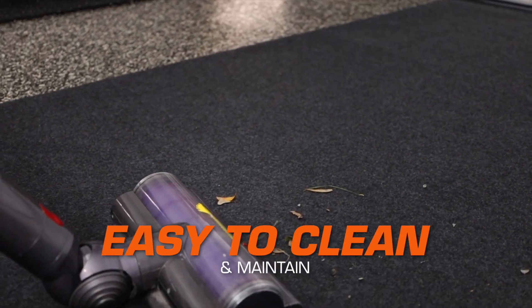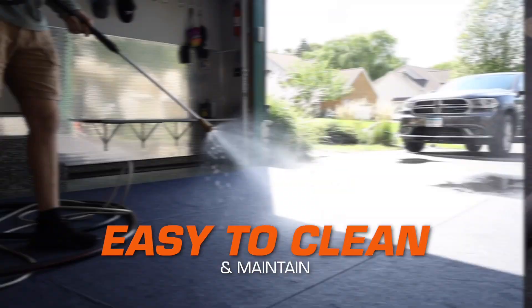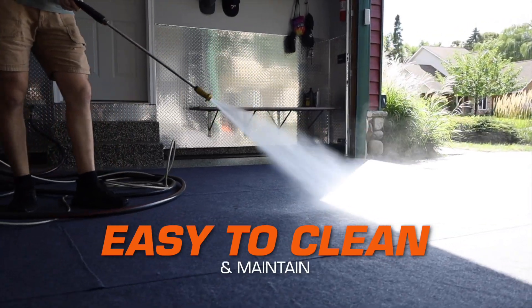Our mat is easy to clean and maintain. When your mat gets dirty, simply vacuum, hose off or power wash.